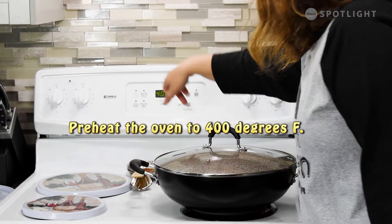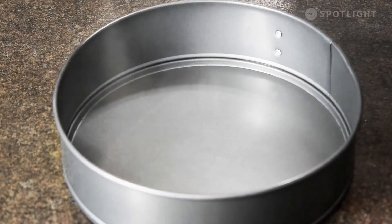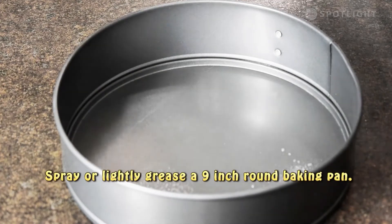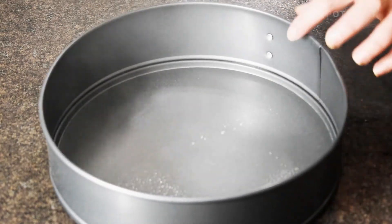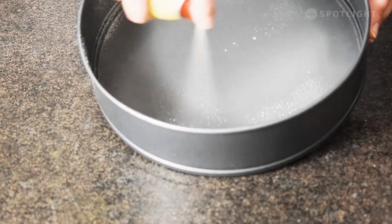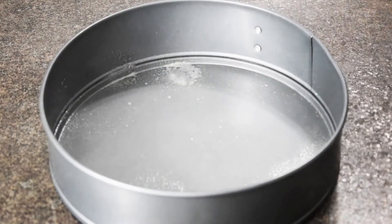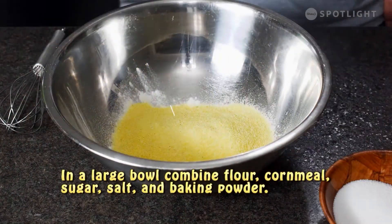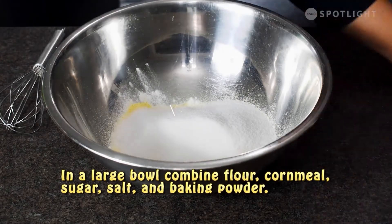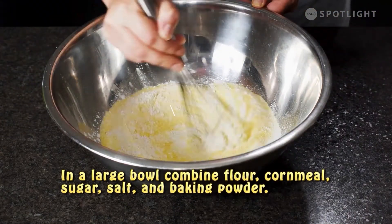Preheat the oven to 400 degrees Fahrenheit. Spray or lightly grease a nine-inch round cake pan. In a large bowl combine the flour, cornmeal, sugar, salt, and baking powder.